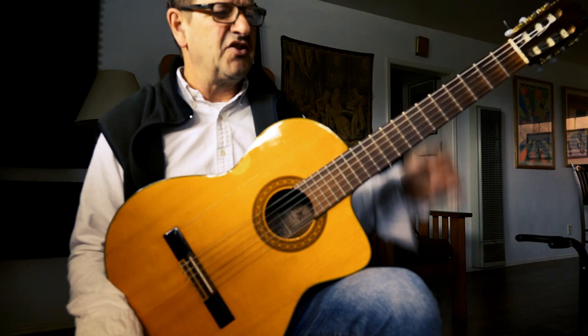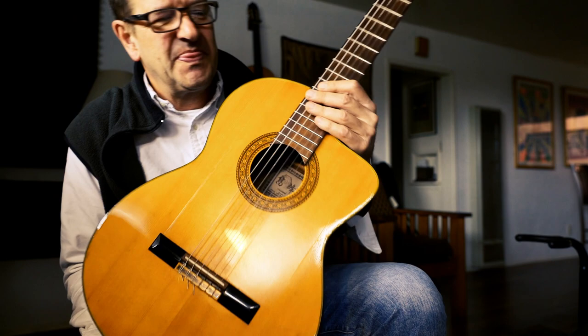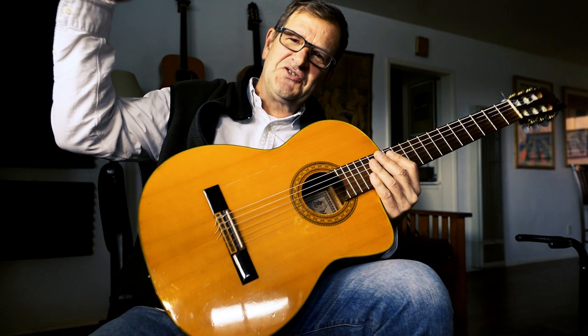I encourage everyone to go check out Bach's Boré in E minor, Giuliani's 120 Studies for the Right Hand. Get yourself a nylon string guitar and you will have a lot of good fun. Thank you for joining us — see you next time on the Mark Shapiro Music Channel.